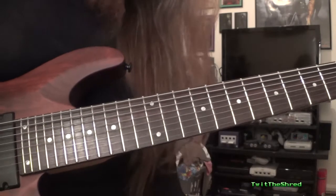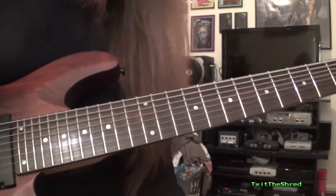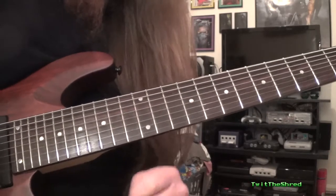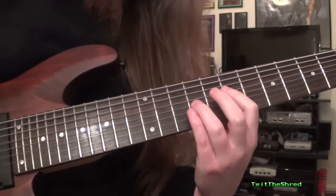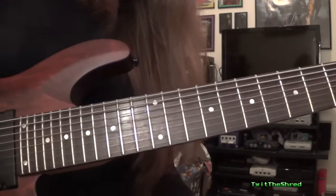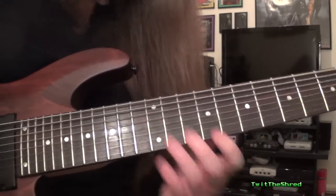It's mega mega simple, there's 101 ways to play it but that's the way I feel comfortable playing it these days. If you watch the original video you'll notice it's played very very sloppily. That's just the way I play these days. I'll let you figure it out for yourself but this is how I play it.